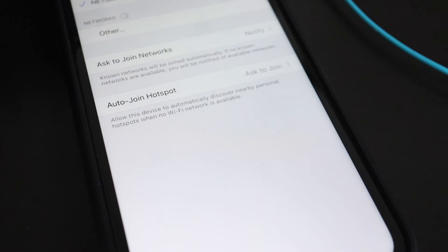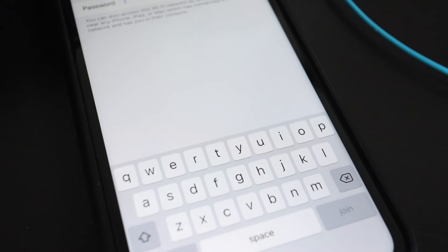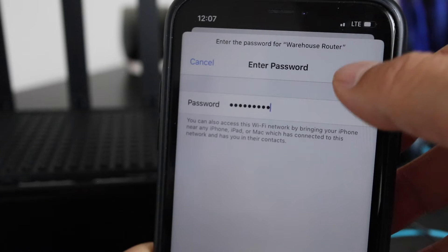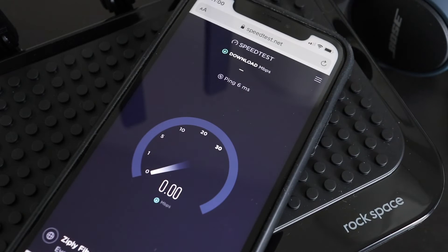Once that's done, go to the WiFi settings again on your phone. This time tap on the new WiFi name that was just assigned and enter the new password. Once that's done, the AC2100 is fully set up and all your other devices can now connect to the internet through it.